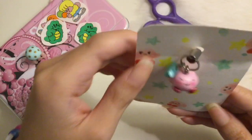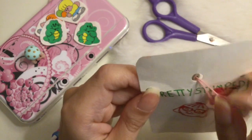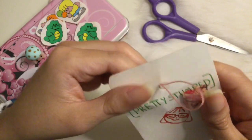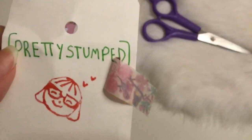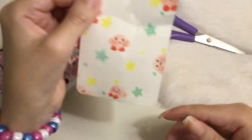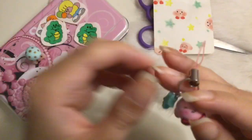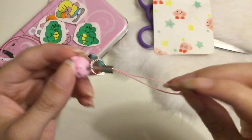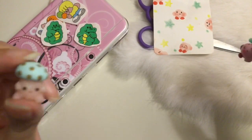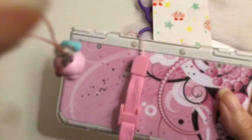I'm going to show you guys what it looks like on my DS. That's the name of her shop — Pretty Stumped. So here it is, the charm. I think it is so adorable. I love the blue star hanging here, I love the Toad, and the cute stickers. So I'm going to attach Kirby onto my DS and I'll be back.